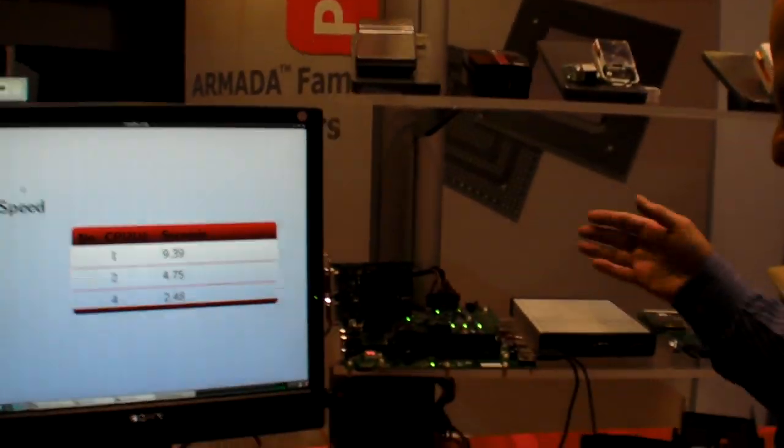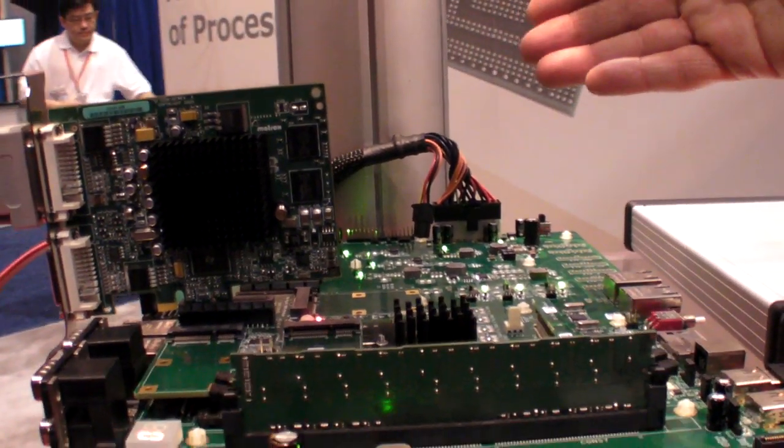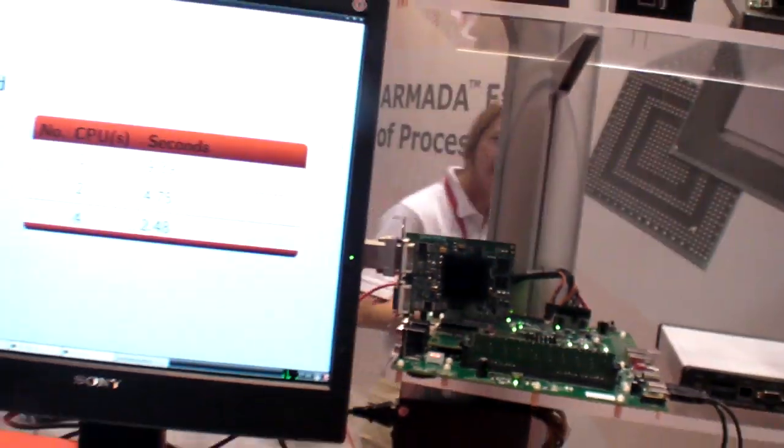This is the development board that we have. It's a standard development board — the CPU, the graphic card, the memory — and it's a self-sustained development platform.